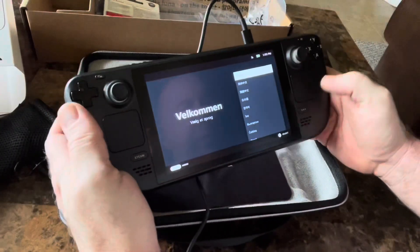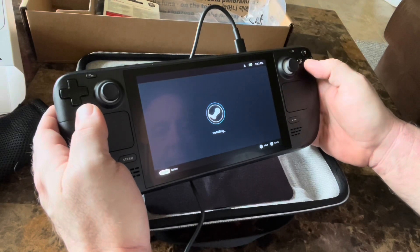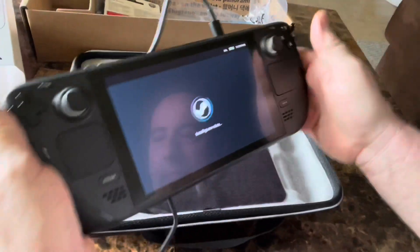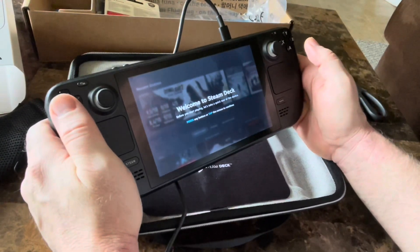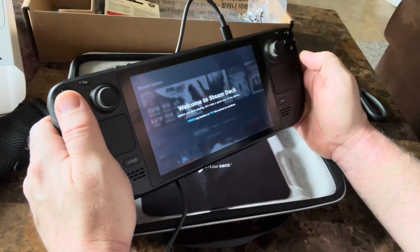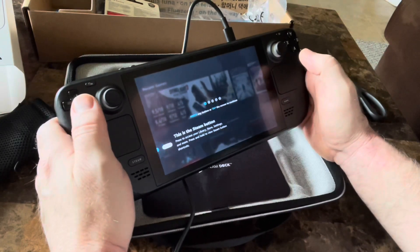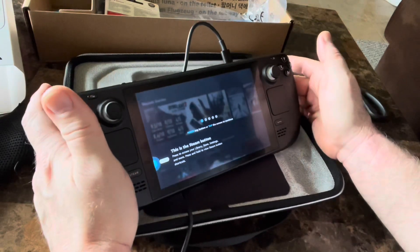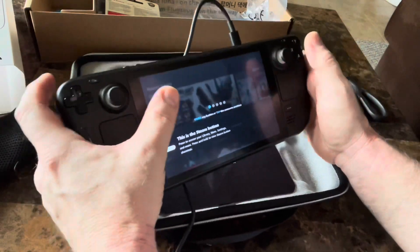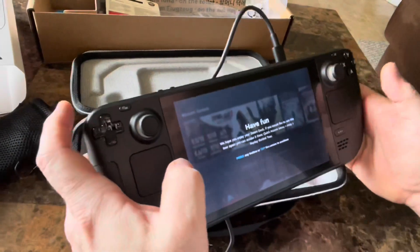It looks like we are installed — going to move forward and see what we've got. Now we just have to log in to Steam with our Steam account. We entered our credentials, went to email and got the verification code for two-step authentication to get in. This is where it brings us: welcome to the Steam Deck. It walks you through a tutorial — self-explanatory, tells you how to navigate around.